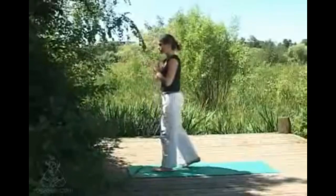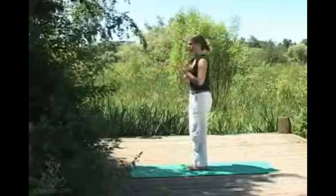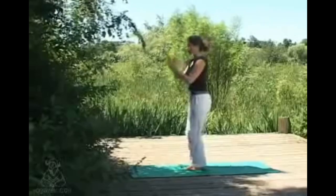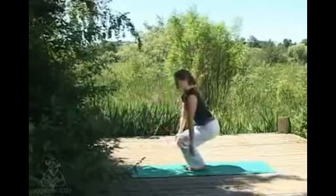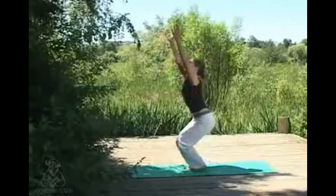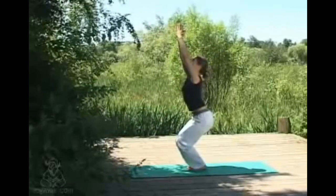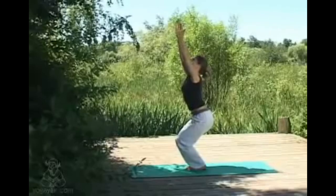From here we're coming into utkatasana, or chair pose. Bending the knees, inhaling to sweep the arms up overhead, relaxing the shoulders down away from the ears — hands can stay apart if there's tension in the shoulders. Sinking some weight back into your heels, making that connection of heels to earth.